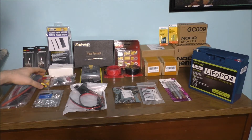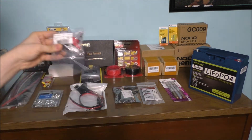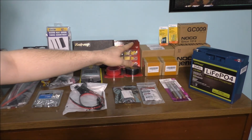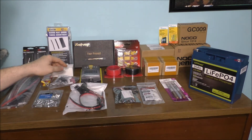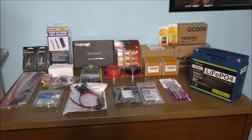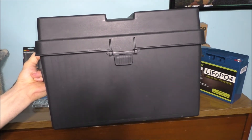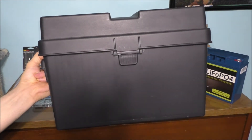We've got some heat shrink, terminals, some pretty cool posts, a fuse block, some wire, the charging circuit, fuses, a couple of cigarette outlets and USB ports, some red and black 12-gauge wire, different types of connectors, fuse holders, circuit breakers, heat shrink, and a couple of different switches. We're also going to need a battery box just like this one, and everything is going to be housed in this unit. We just need to drill some holes, map it all out, and figure out how we're going to make it look.